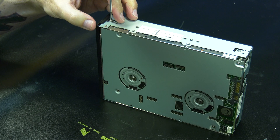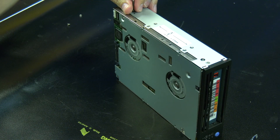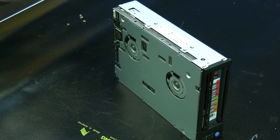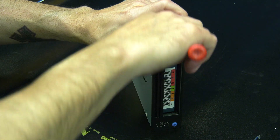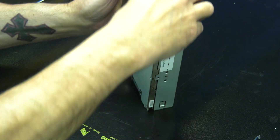You will start by using a Phillips head screwdriver to remove the four screws holding the top cover on. Then, once the screws have been removed, you can use a small screwdriver to undo the faceplate clips and remove the faceplate, and then pull the top cover straight up to carefully remove it and set it to the side.